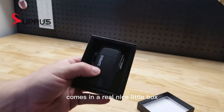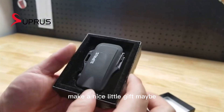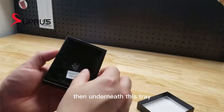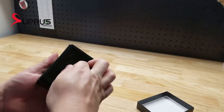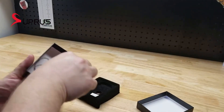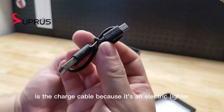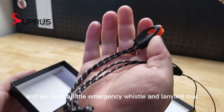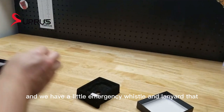It comes in a real nice little box — makes a nice little gift maybe. So here's our lighter itself. Underneath this tray is the charge cable, because it's an electric lighter. And we have a little emergency whistle and lanyard that you get with it.